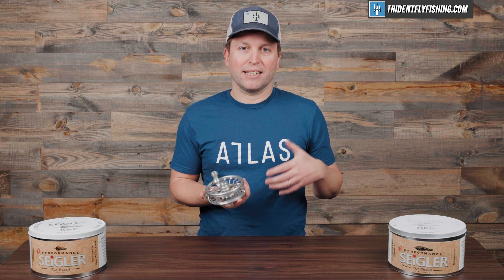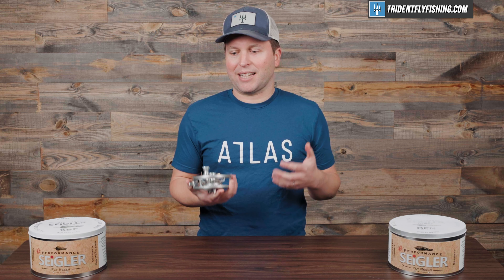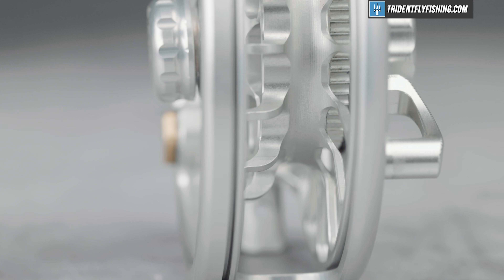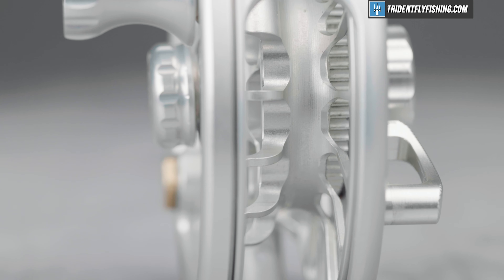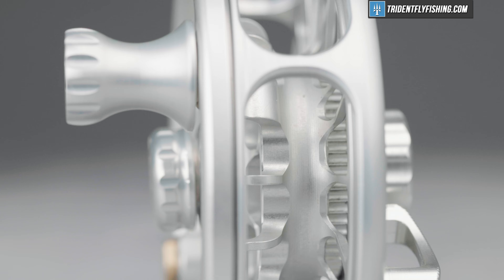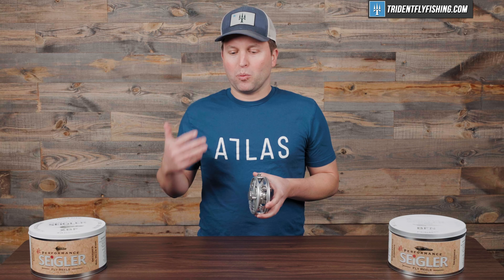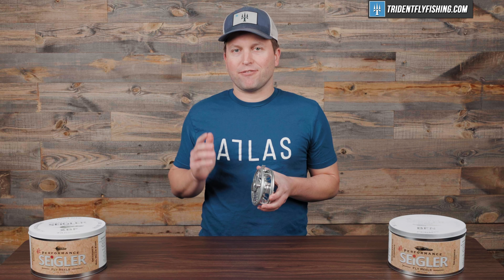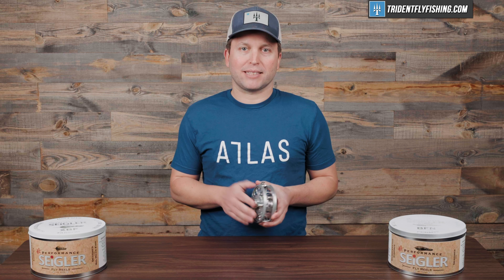You're getting a full foot per turn — or 100 turns for that 100-foot fly line — out of each revolution, and that's really pretty fast, especially for a reel that doesn't actually feel that massive. In terms of backing capacity, this reel gets pretty interesting. Siegler says it holds 175 yards of 60-pound braid. We've calculated it — it's somewhere around the 175 mark with 30-pound Dacron.